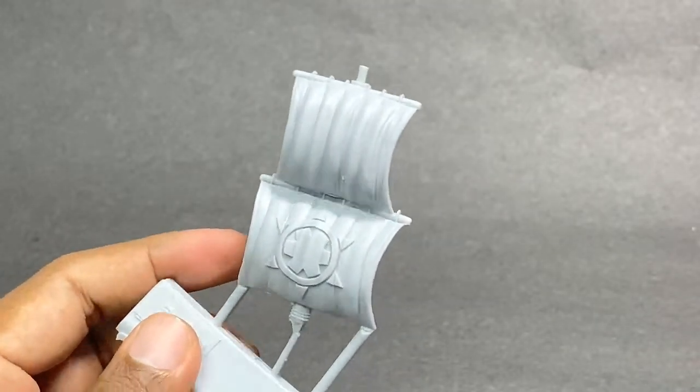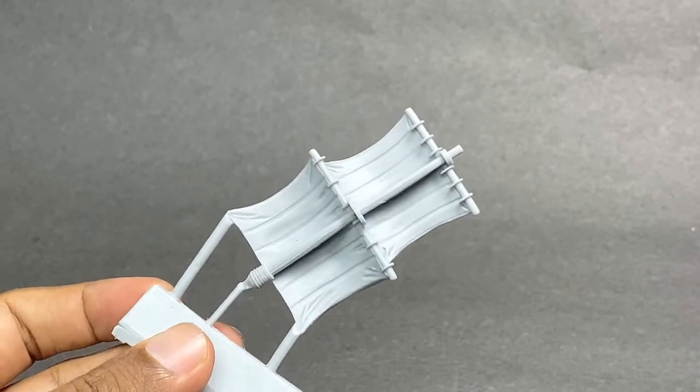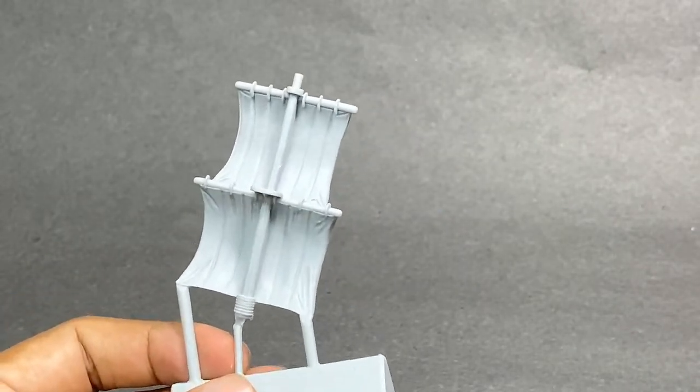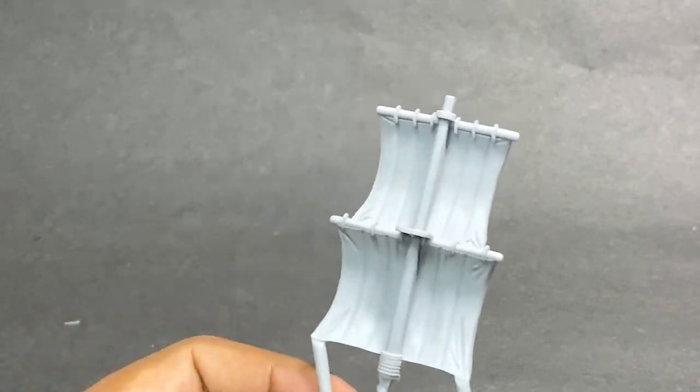Now this is the main mast. The logo is actually printed on it. I like how the detail on the fold of the sails looks very nice — it looks like you can actually see the tension marks. That's really great.